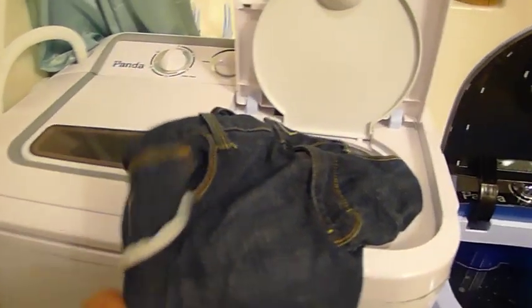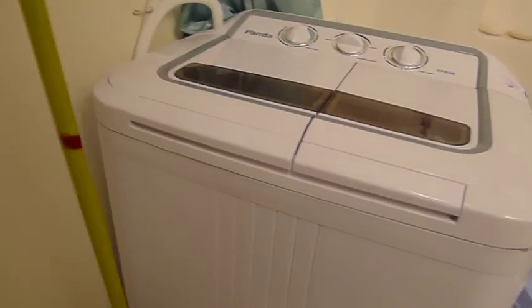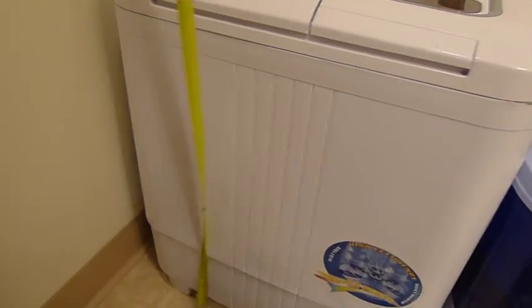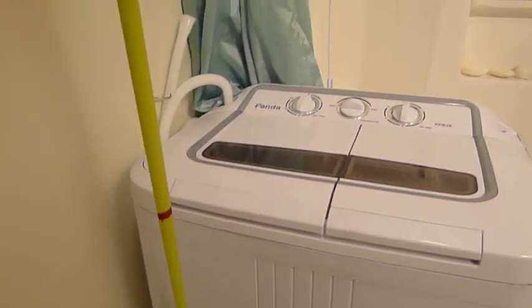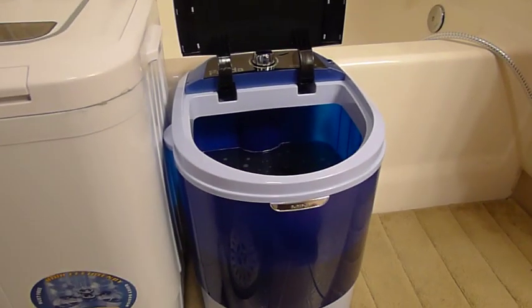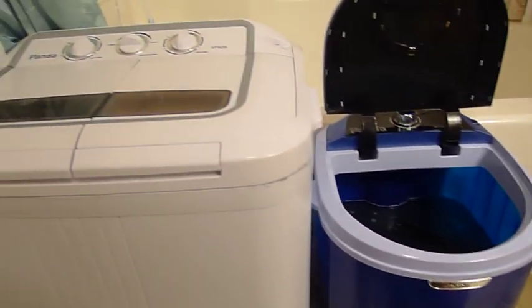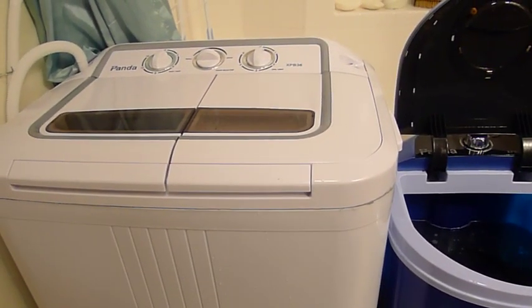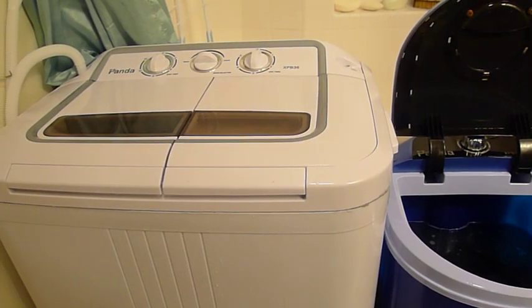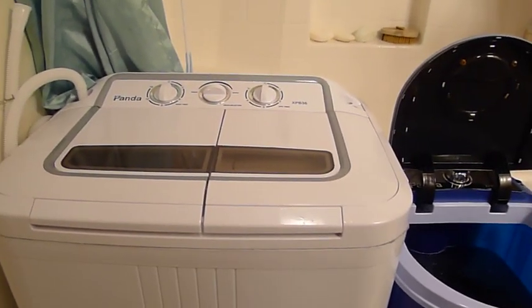Here's the setup I have — I hope this demonstration has shown you the capability of the machine. As far as size and shape, I have a tape measure for reference: the first line at the bottom is one foot, the second line is two feet. So the machine is approximately two feet tall and about two feet wide. Here's the difference between the two: the Panda Mini and the Panda Compact Portable Washer. If you have any further questions I haven't covered, please message me using the comments section on this review, and I'll attempt to get back to you as soon as possible. Hope this helps. Bye-bye.